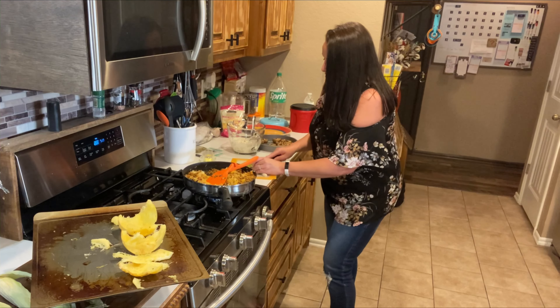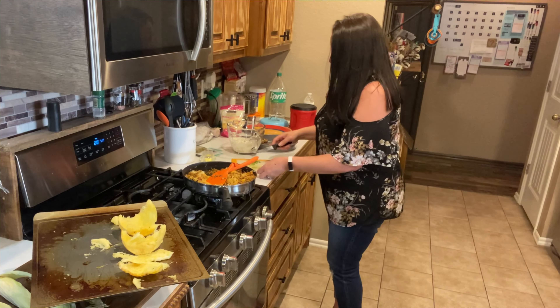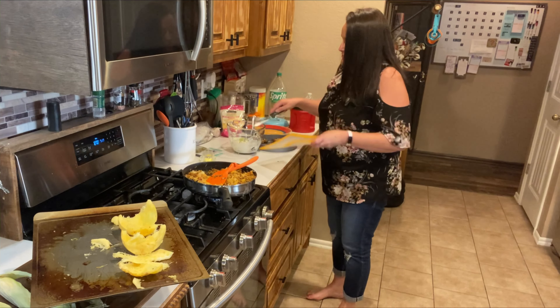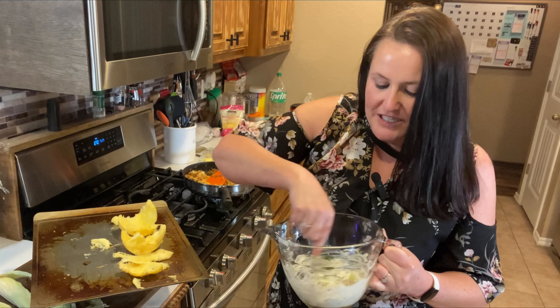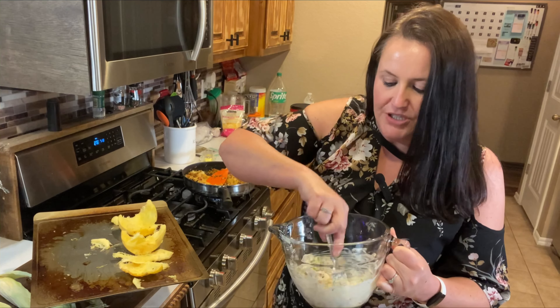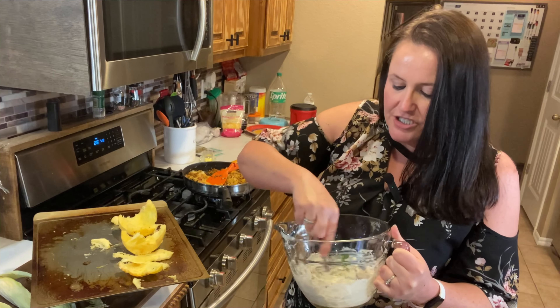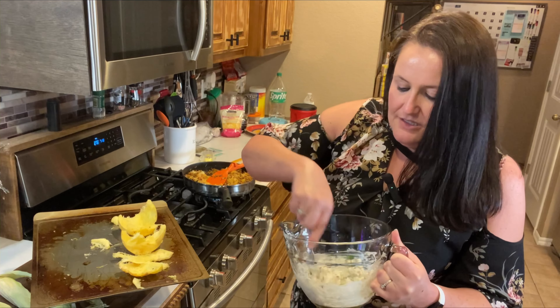So we're letting that simmer. We got the spaghetti squash in here and we're just gonna mix it in, let it simmer a little bit longer. And while we're doing that, we are going to get these mushrooms going.